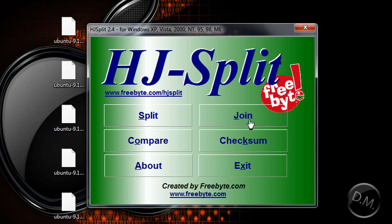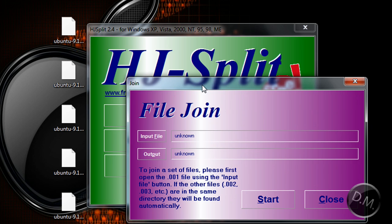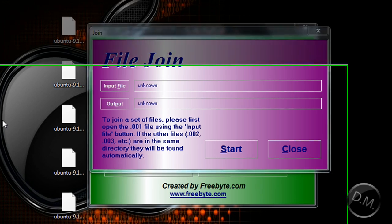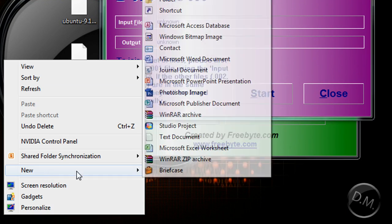What you're pretty much going to do is press Join. It's going to bring up another window, and you're going to need the input file and the output file. Now, what you're going to need to do first is make a new folder.